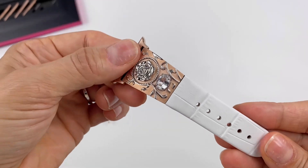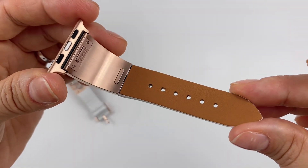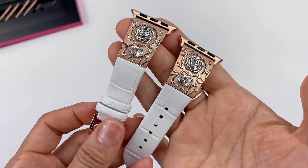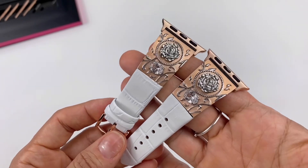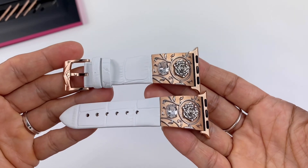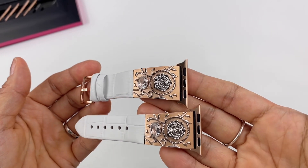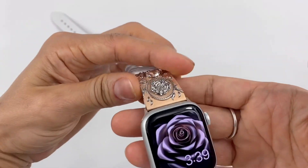You press that little button to remove it if you need to exchange it with another color. If you buy more bands in different colors, you can exchange the straps with your other metal pieces and create your own one-of-a-kind band — how cool is that? This feels expensive, it feels heavy but just right — it's the right weight.